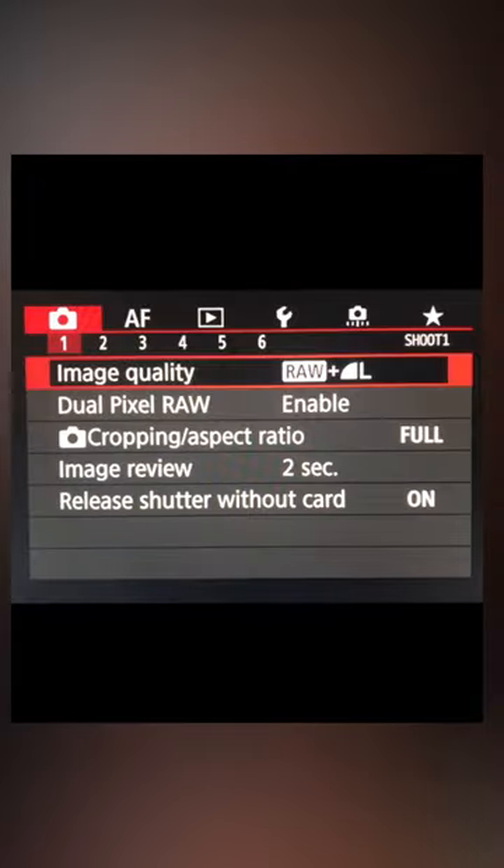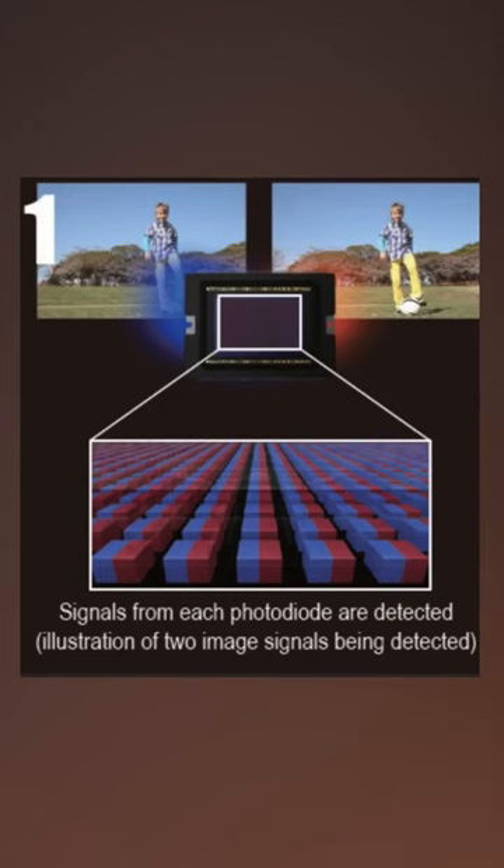Combining Canon's Dual Pixel RAW with its software, Digital Photo Professional 4. First, enable Dual Pixel RAW on your camera. Take a photo as you normally would, but that image will be taken twice and combined in your camera as one.